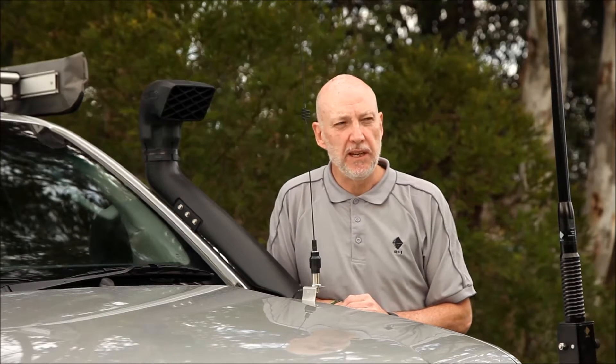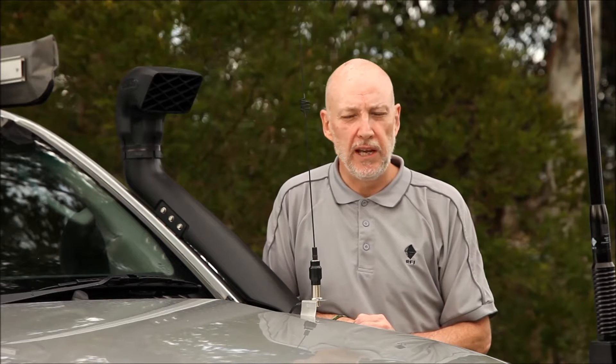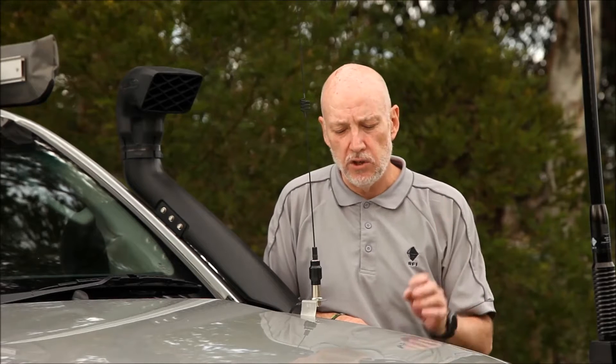The first place to start off is with the UHF CB, and I'm running two in my vehicle. The guys that lead trips normally have two radios in their vehicle so that they're listening to one channel for their own group and then maybe listening to other channels to hear what other people are on tracks. So I'm running two radios and obviously two antennas.